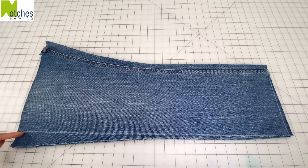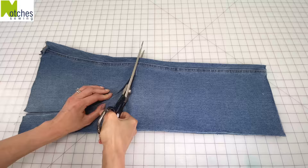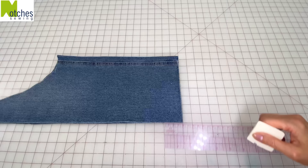From this line measure up 2 inches and then draw a line 3 inches across. Join these two marks with a nice wide curve and then cut out along the lines. Draw a 2 inch square on the bottom corner and cut out.